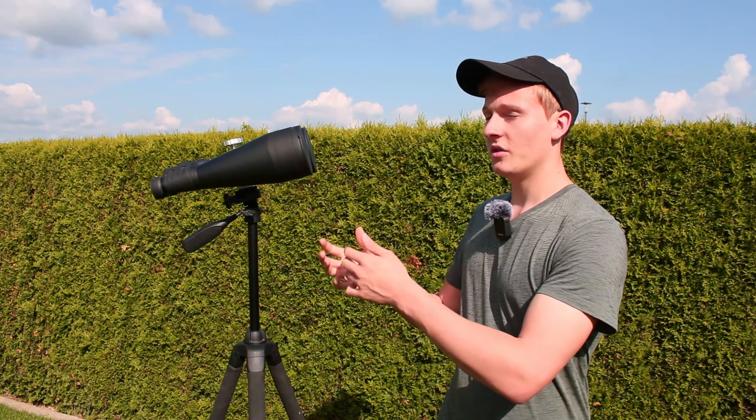Hello and welcome back to a new video on my channel. In this video I would like to talk about binoculars for astronomy. When getting into astronomy you have two different options to get started: you can start by buying a beginner telescope, or on the other side you can start by buying binoculars like these ones. In this video I would like to focus on these binoculars.